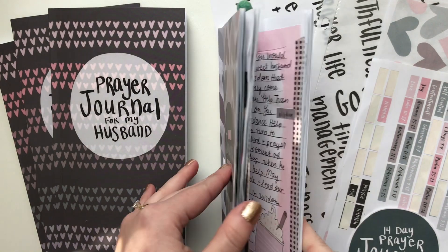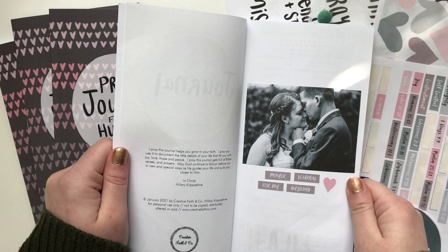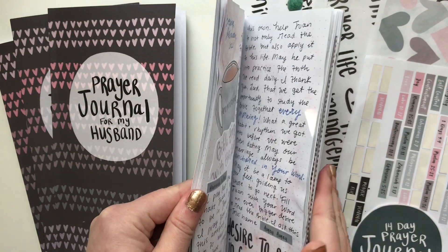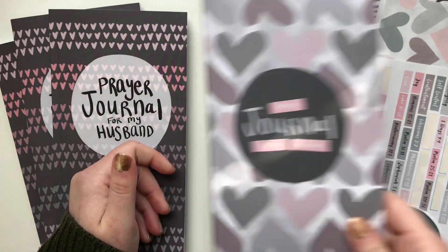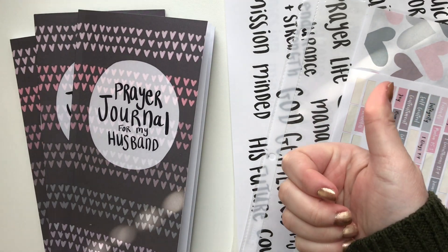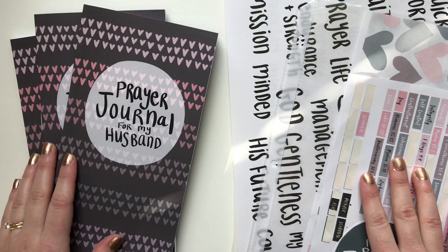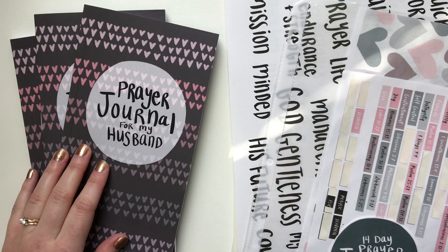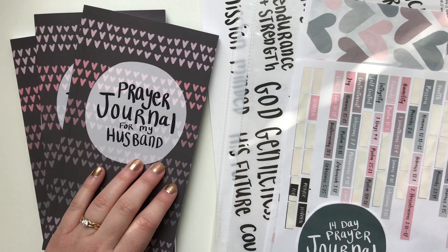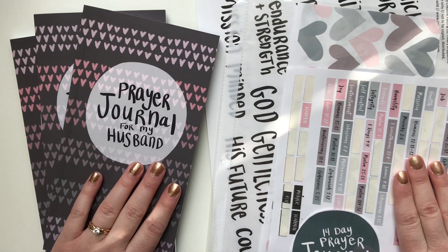I am still working through — I have lots of projects going on, so a 14-day prayer challenge takes me much longer than that. But I will definitely post a full flip-through once I finish mine. Let me know if you guys have any questions in the comments down below. Be sure to give this video a big thumbs up, and don't forget to hit the subscribe button and the bell notification so you don't miss out on any Creative Faith videos. Check out the description box below for links and other videos that might help you guys as you are setting up and praying over your husbands. Thank you for watching, thank you for supporting, and I will see you guys next time!